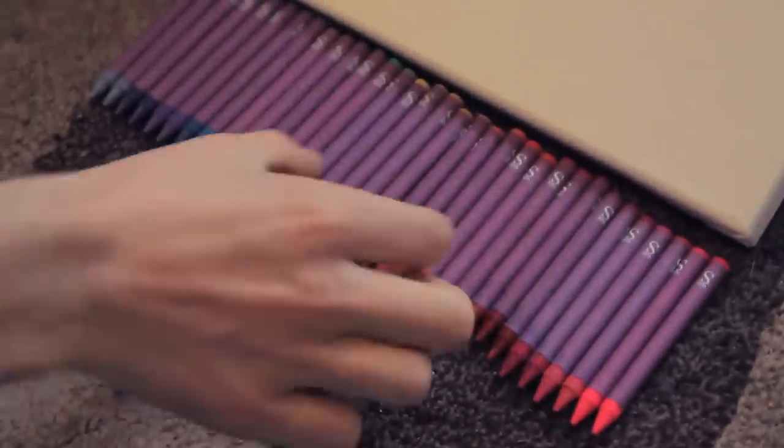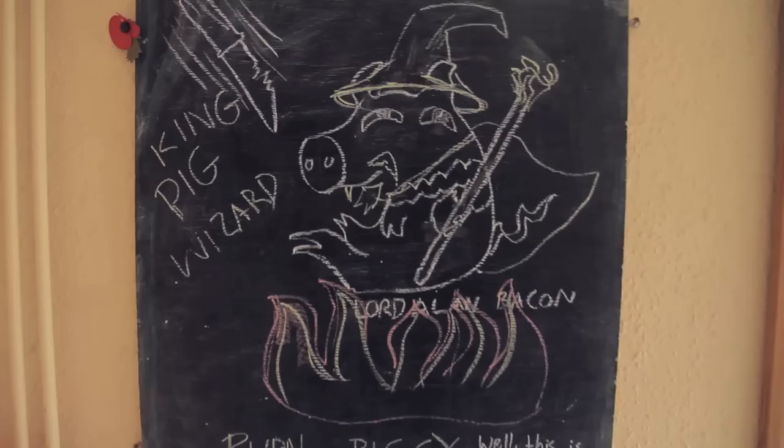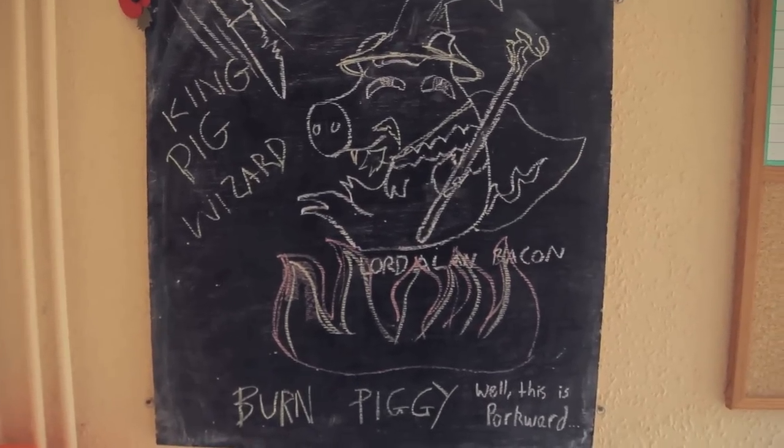It's probably quite bad that we had to look up the colours of the rainbow, like the order of them. I have a question — why do we have a chalk drawing of a burning pig on our blackboard? King pig? Yeah, King pig.